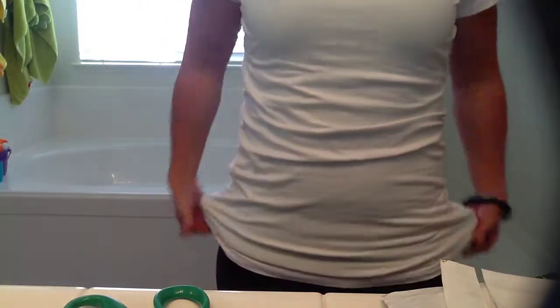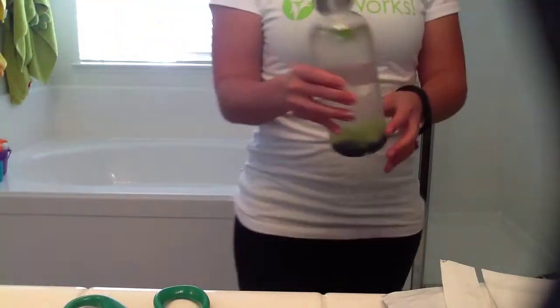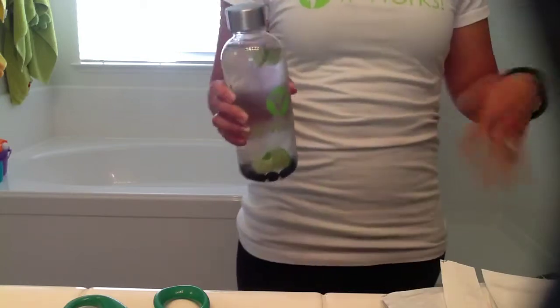Read a book, watch a show, hang out with the family — whatever. But it's important to have your water, so make sure you're drinking water. 45 minutes after you wrap, you unwrap, take your pictures, and that's it. If it's your first time, definitely only keep it on for the 45 minutes. If you've worn the wrap before, you could keep it on up to 8 hours, but there's no need to keep it on that long — some people just like how it feels.